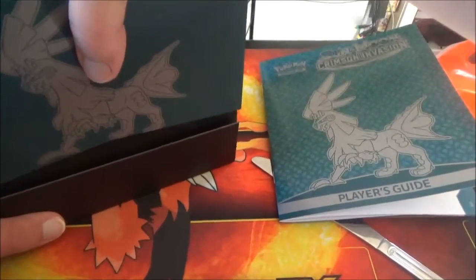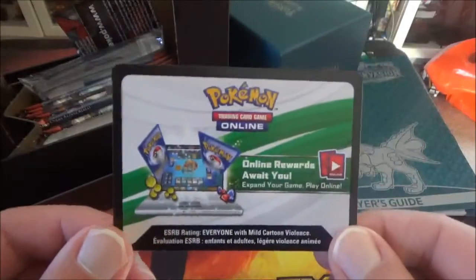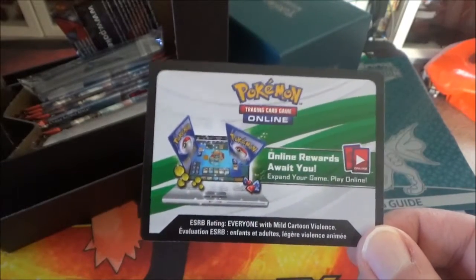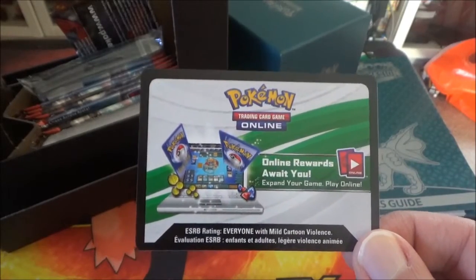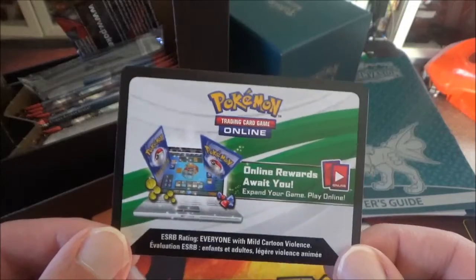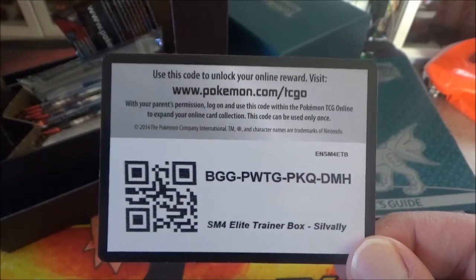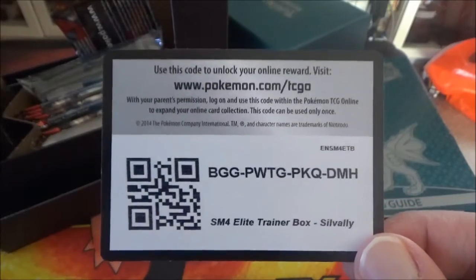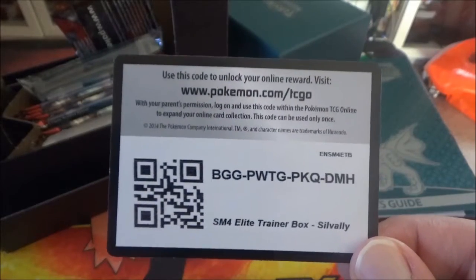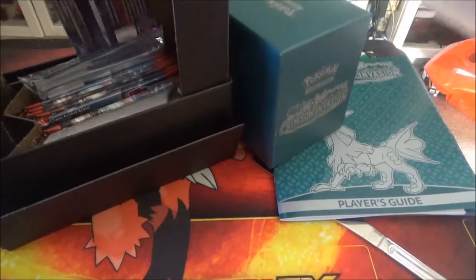Next, I'm gonna pop open this — it's a nifty storage unit that you could use. And here is the code card specific for this box, so this will unlock some sleeves for your Pokemon TCG Online deck. The Pokemon featured on this particular Elite Trainer Box — there's only one, and it's Silvalley. Here's the code. If you guys want to grab the sleeves for yourselves, you can. But I'd like to ask you folks, only one code per person, please. I'd like to have everybody get a chance to get a code here, because that's the way I am — I'd like to be a fair guy.